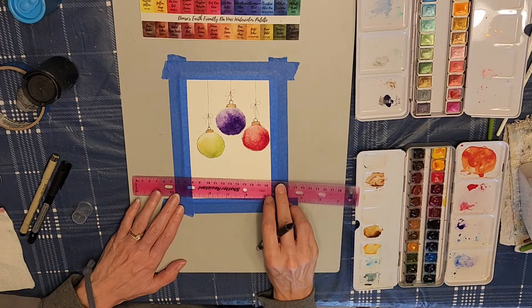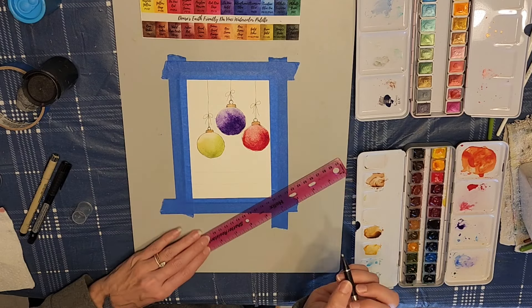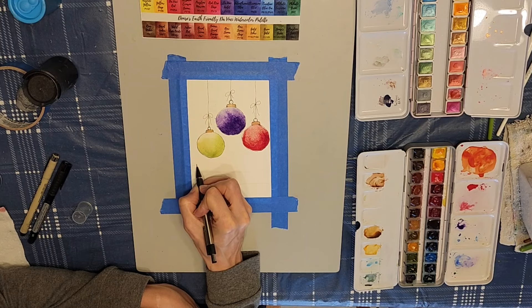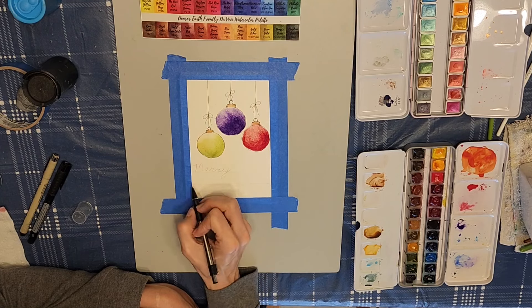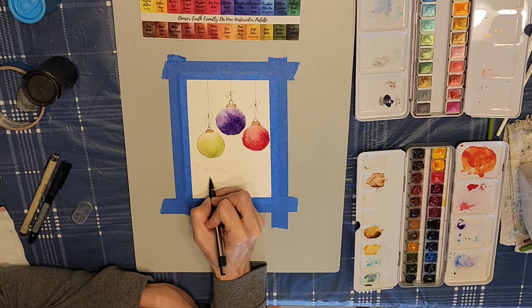Now I'm going to go ahead and put some lines on here so we can write our message. I'm going to go in with a pencil first and write Merry Christmas, and then I'll go over it with a pen. It is a little bit difficult writing on cold pressed watercolor paper because of course it's a little bit bumpy, but it'll be fine. I know I am not confident in my hand lettering, but practice makes perfect, right?